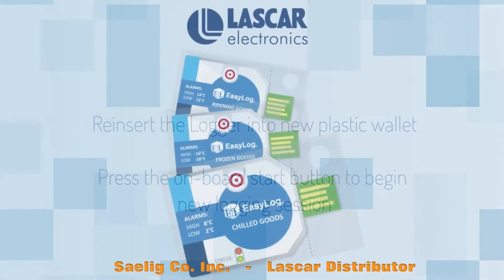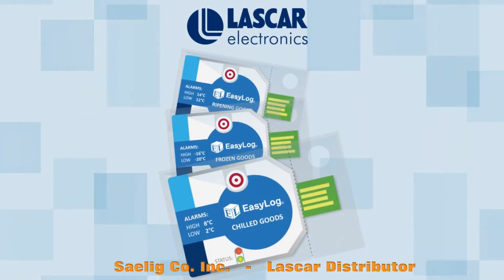The new EasyLog CC range from Lascar Electronics. Cold chain simplicity doesn't need to come at a price.